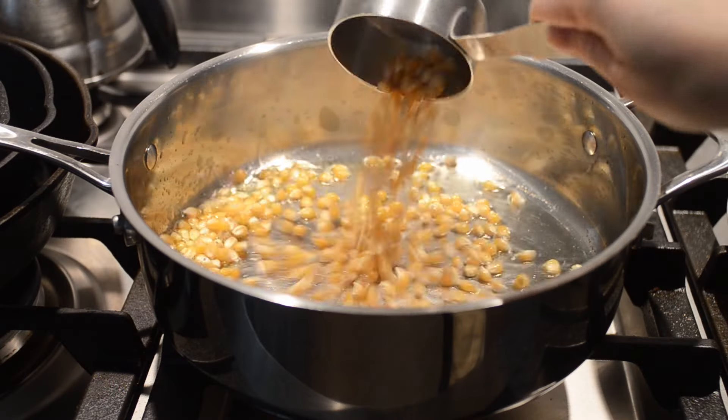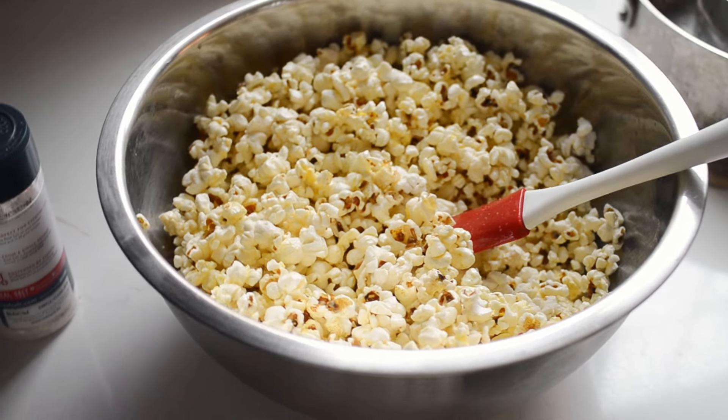It's actually pretty easy to make popcorn over the stove once you know a couple of tricks. But if you don't know these secrets, then you can end up with a bowl full of burnt kernels. Let me walk you through the process so that you can avoid singed popcorn.